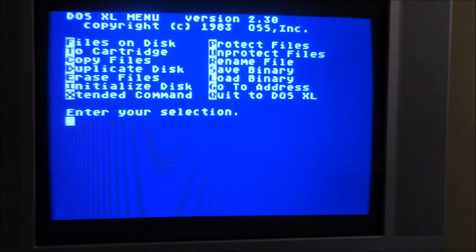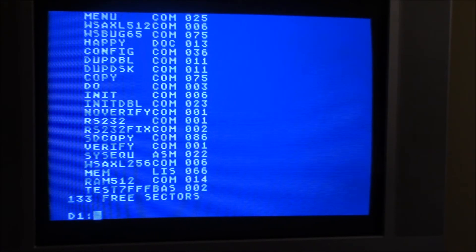I'm going to quit out of the DOS XL menu and just do a directory on the command line. I've got a couple of programs on here: this is the driver for the RAM disk, and I've got a RAM testing program on there. I'm going to start with the RAM disk driver.